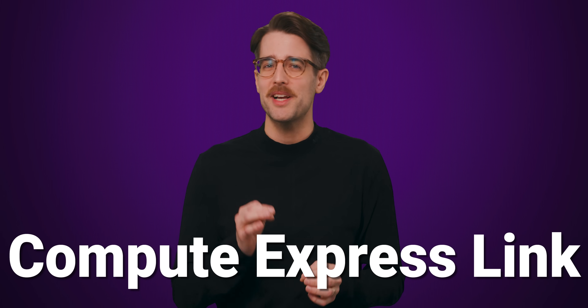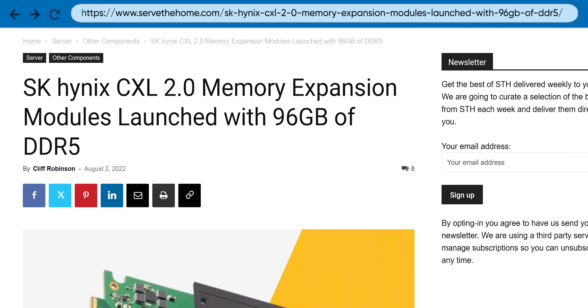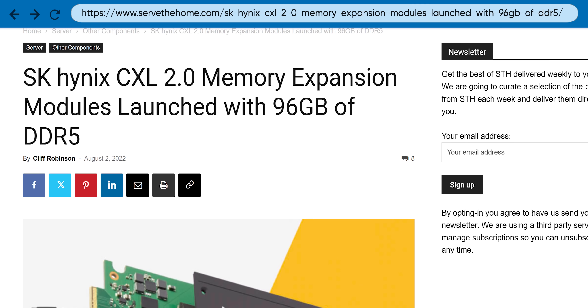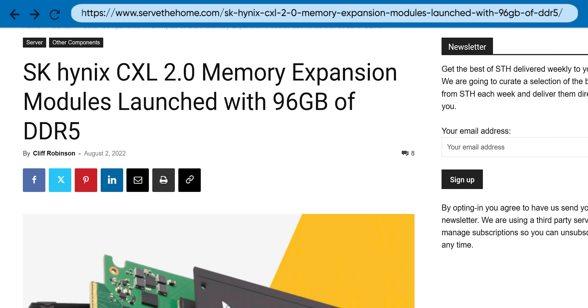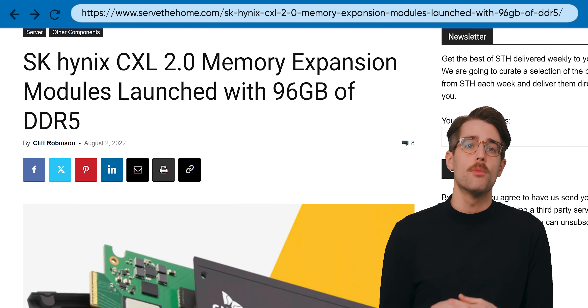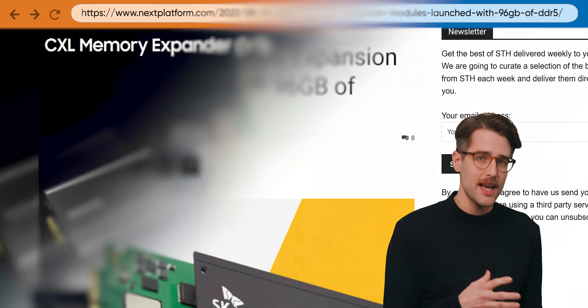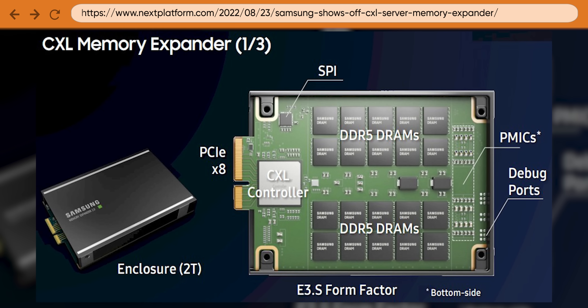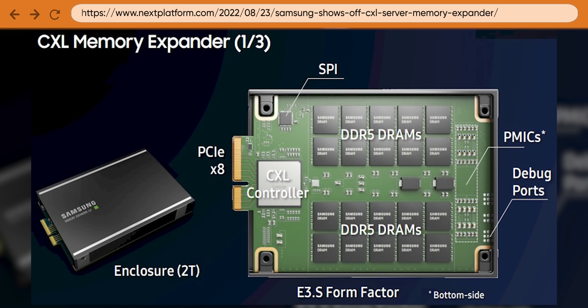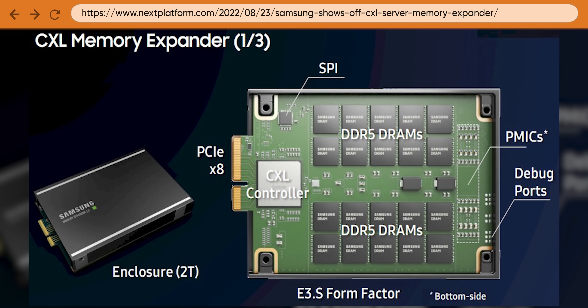And ethernet isn't the only connection type that PCIe 7.0 can help enable. There's also a standard called Compute Express Link, or CXL, which runs on top of the PCIe physical layer and can be used for a large number of use cases, notably adding more RAM. With applications demanding not just more speed but also more memory capacity, CXL over PCIe 7.0 looks to become an easy way for data centers to significantly increase how much RAM they can fit into a server.